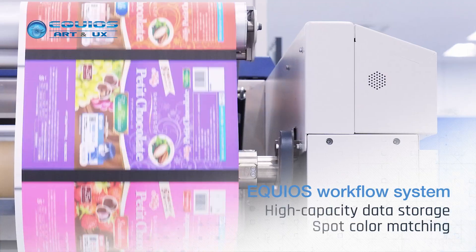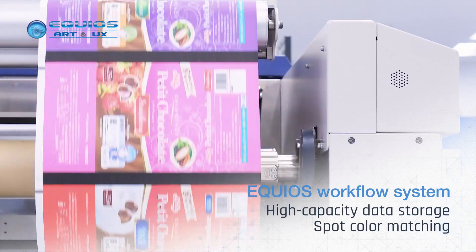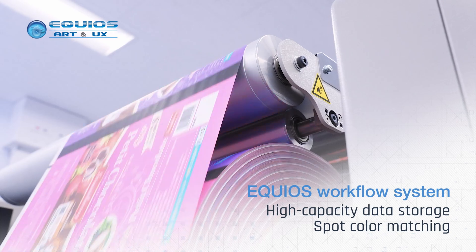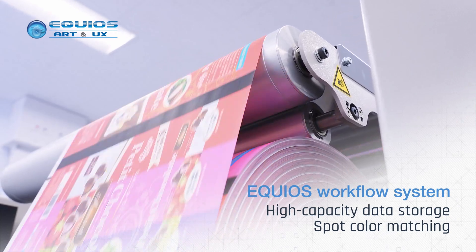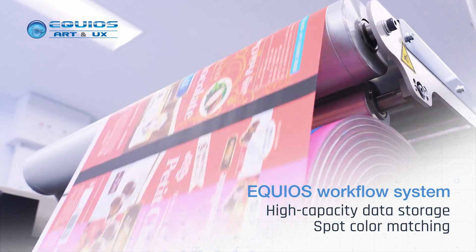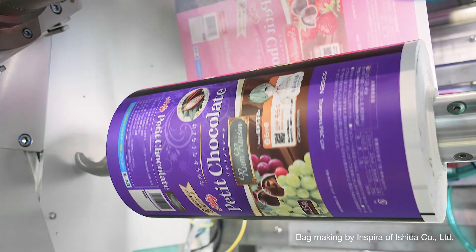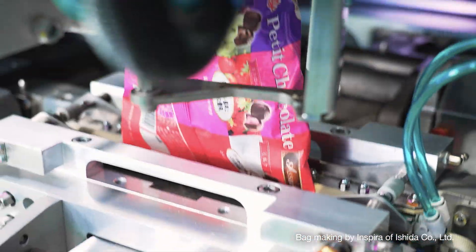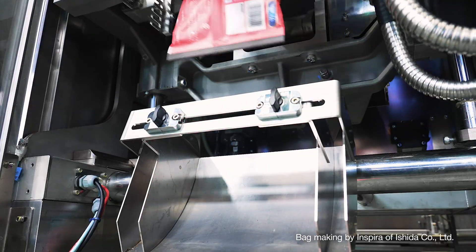Equus is an advanced workflow system developed and perfected by Screen, with ultra-fast ripping and high data processing speeds. Packaging designs are easy to load and print thanks to its optimized imposition templates. It delivers exceptionally high print quality with sharp details and crisp, clear line text, characters, and barcodes.